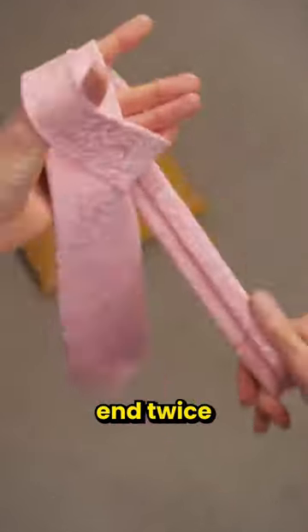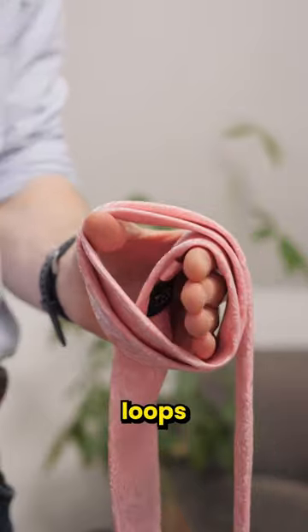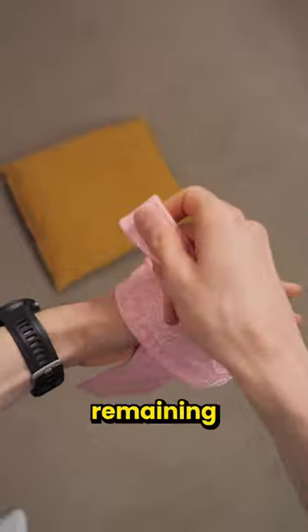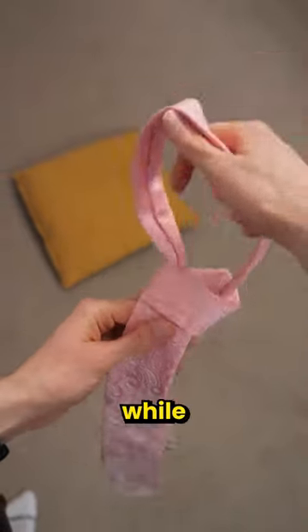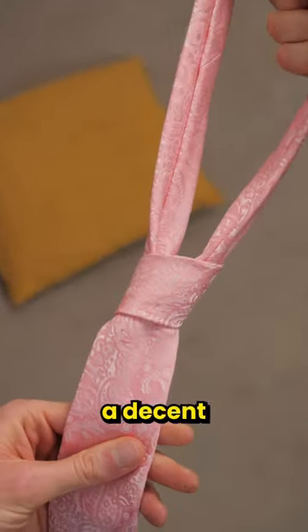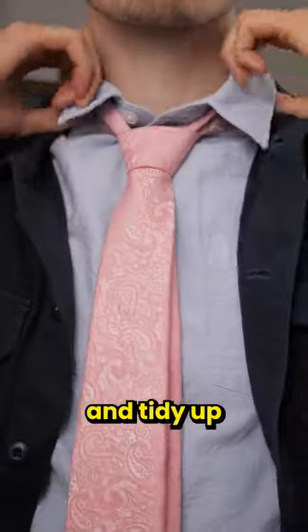Start off like this and flick the thin end twice over your thumb to create these two loops. Now grab the inner loop and pull it out and over the top of your knuckles. Grab the remaining loop and start shimmying it out, whilst the other hand lightly locks onto the two tails to help guide everything into place. And bosh, a decent enough knot that you can adjust and tidy up.